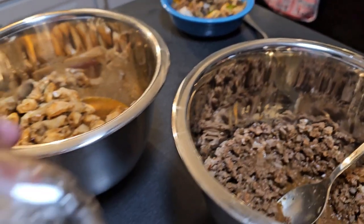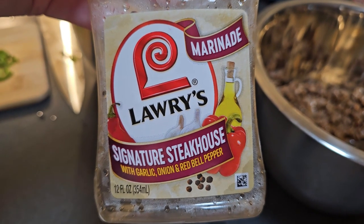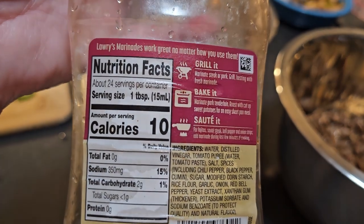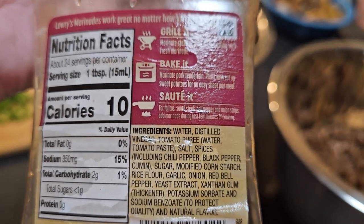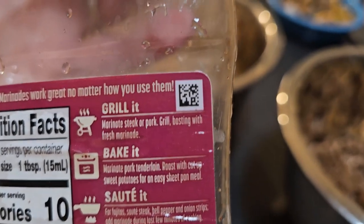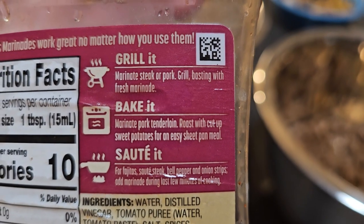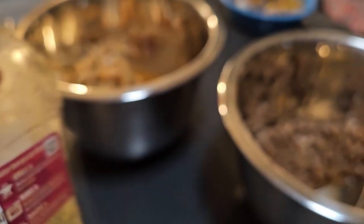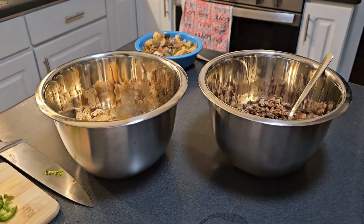It was Lawry's marinade — Signature Steakhouse — garlic, onion, red bell pepper, 10 calories per tablespoon. There are the ingredients. I liked it. There's a whole line of these, so we should try the other ones. On the back of each bottle it tells you different ways to cook it — grill, bake, sauté — and some mention air frying too. That's pretty cool.